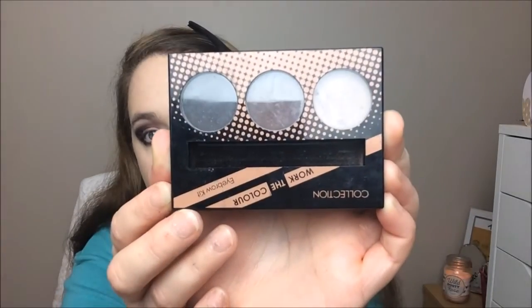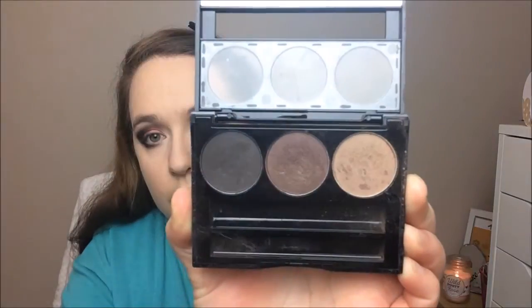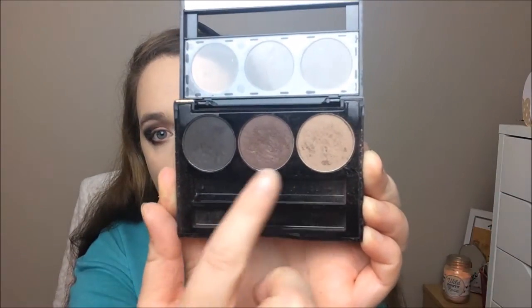I also took the Hot Black under my lash line and blended it out with that same blending brush. Leaving the eyes for a moment, I'm going to do my eyebrows using this Collection Work The Colour Eyebrow Set.